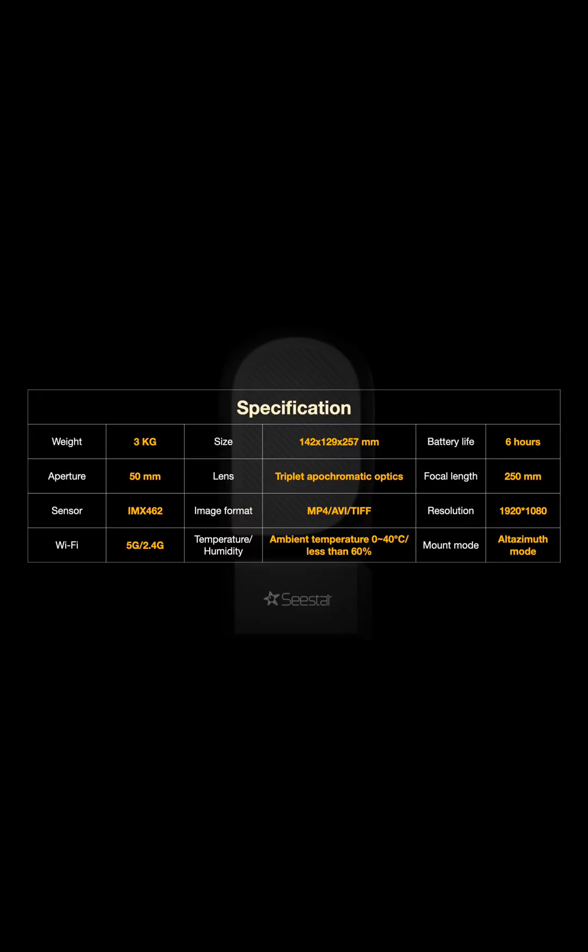Those four images only had about 12 to 20 stacked images together. I'm sure you could get much better images of those deep sky objects — those were literally just samples. If you were able to take more photos, stack them together, and process them later on, you could get a very nice, beautiful image.